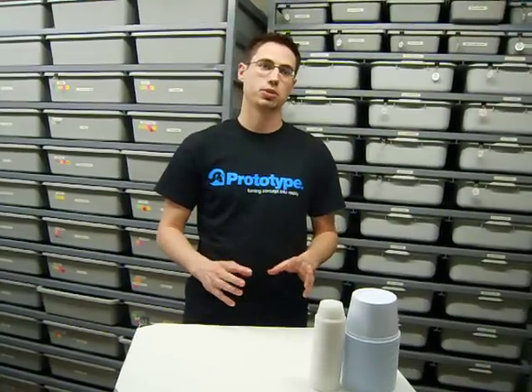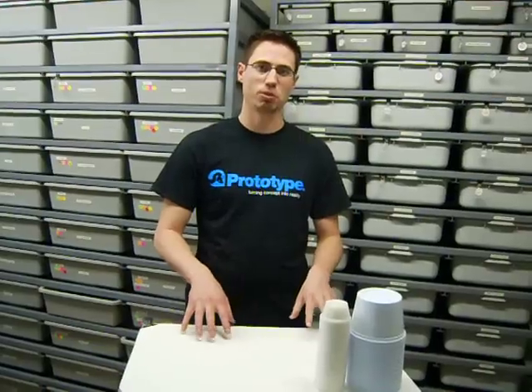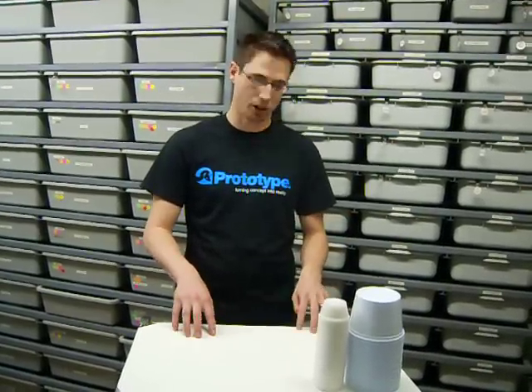Hey, it's Justin from Jacob Belker Reptiles here. I'm going to be talking to you today in our pro tips video about water bowls. Last week we did the very first pro tips and we talked about substrate, talking about aspen versus newspaper and what I do here in my own snake room. And today I'm going to show you the same thing with water bowls, what I do here at Jacob Belker Reptiles.